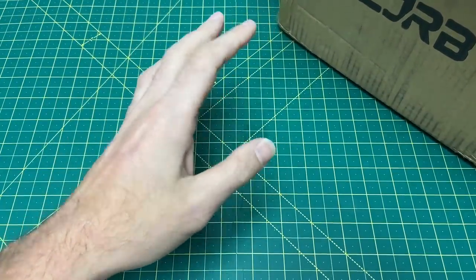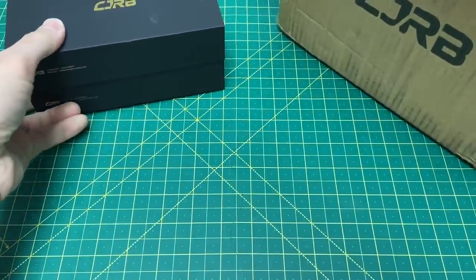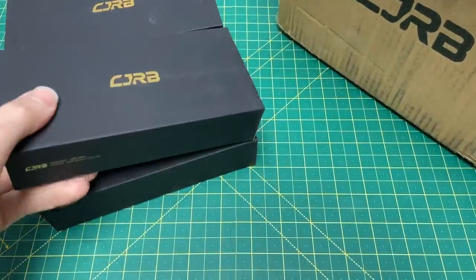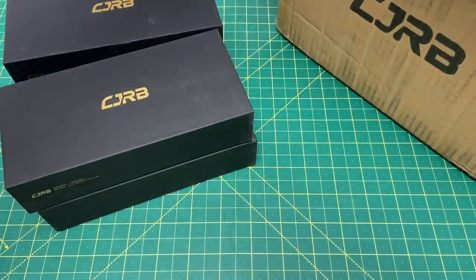Thank you CJRB — thank you for not loading this thing with peanuts. I thought I was going to have peanuts all over my desk. So here we go — we've got one, two, three, four... I think there's six in here. Oh, seven. We have seven CJRBs to take a look at.